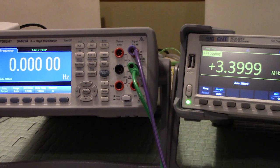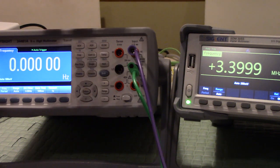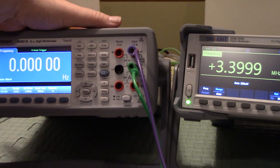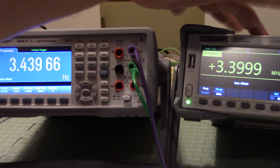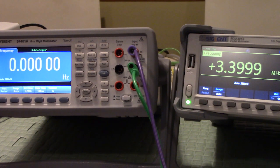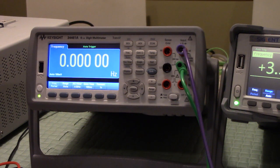In my opinion, for the money, the Siglent is just as good as the Keysight. But we're using the Keysight because the measurements we take going forward need to be traceable back to NIST, so we can transfer that precision to our other instruments. The Siglent is confirmed in calibration. I like the fact that it can go up to 3.5 megahertz on its frequency counter. I don't know why the Agilent can't go up there.